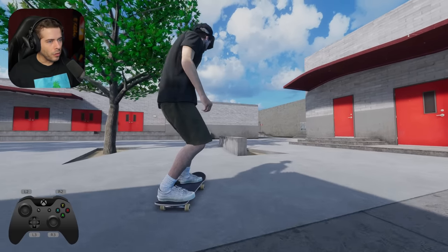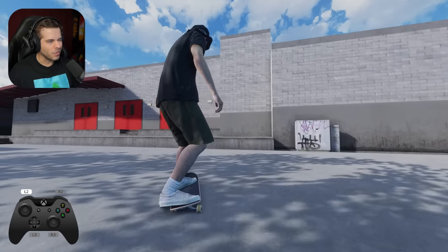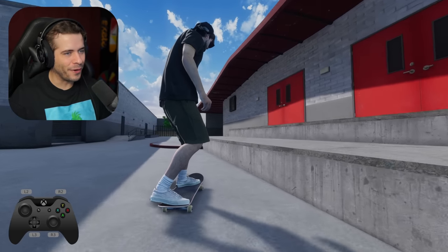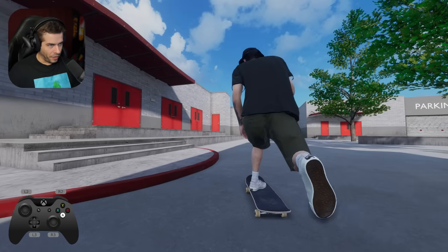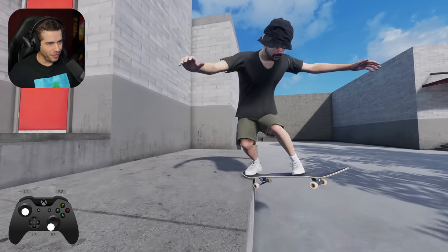All right, we're gonna baby pop up this curb there. Trey flip, nose grind, heel flip out. I don't really do tricks like that, so I don't do them very well, but I think we got it, right? I think my favorite grind combo that I usually do just to kind of warm up is like a back tail, shove it back tail.